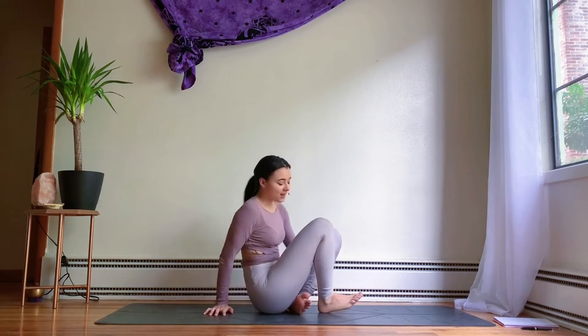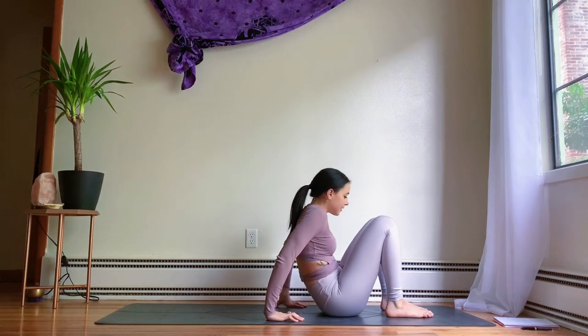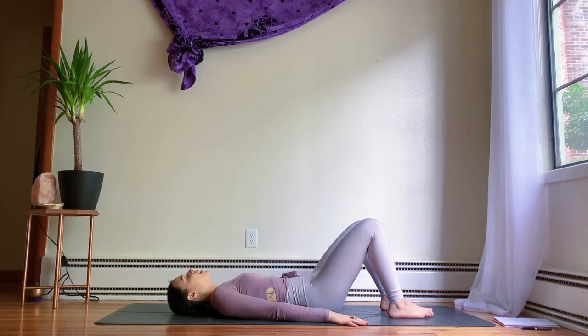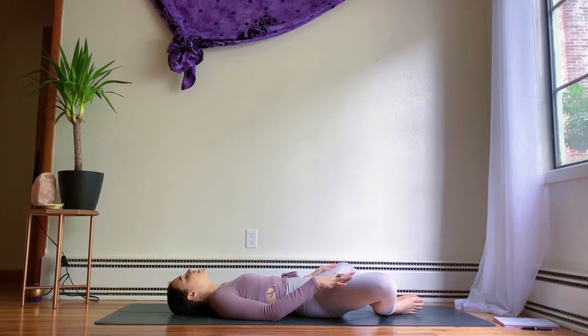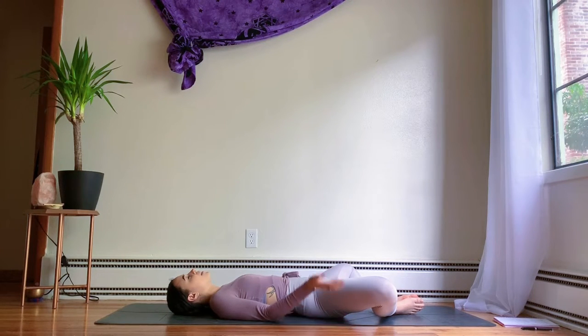We're going to go ahead and get started. We're going to start in a supine position, laying on our backs, coming into supta baddha konasana. The soles of the feet are together, the knees are spread open nice and wide. You can rest your hands on your thighs, extend them out along the sides, place one hand over your heart, one on the low belly.